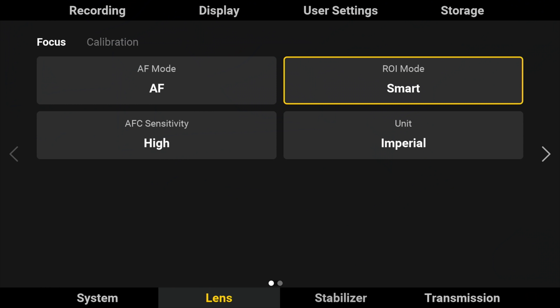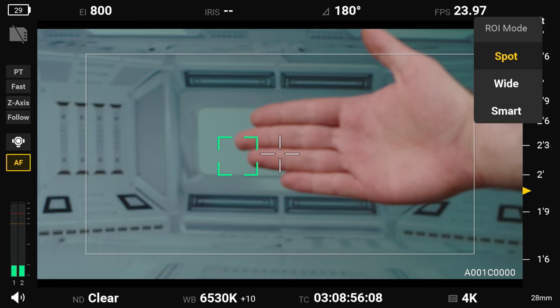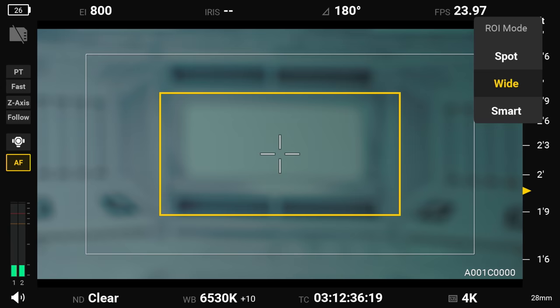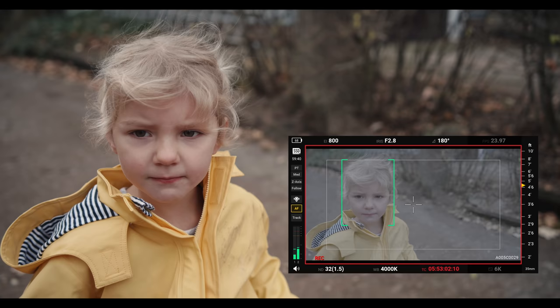The camera has three focus areas, or ROI (region of interest): Spot, a small moveable box controlled by touch; Wide, which focuses across a larger area; and Smart, which can detect faces or use ActiveTrack. Overall, focus is pretty impressive — because it uses LiDAR, it doesn't need a lot of light to work. However, focus transitions can be very jarring and there isn't really a good way to adjust how smooth they are. Hopefully this improves with future updates.